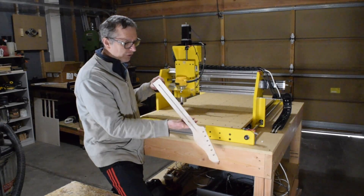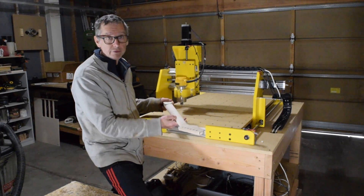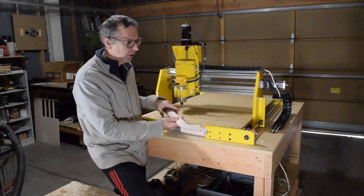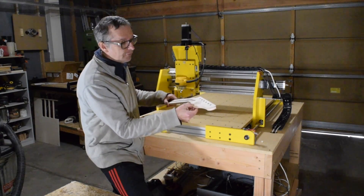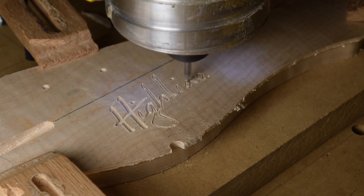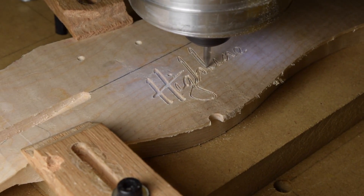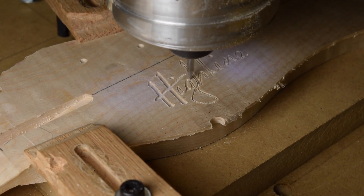Just as an example, this neck from a blank took an hour and a half — let's say closer to right around two hours to do all the machining work on it. And that includes V-carving my Highline Custom Guitars logo in the headstock. So that's pretty good in my opinion, and I'm really happy with how that proceeded. I'm really encouraged.